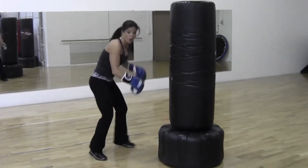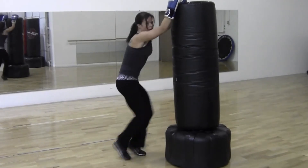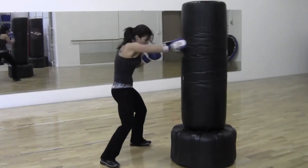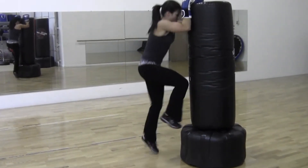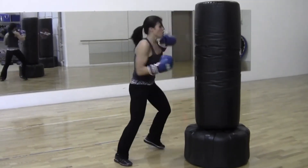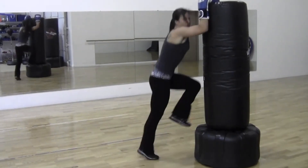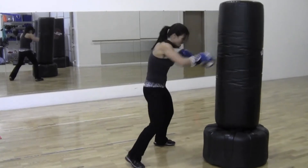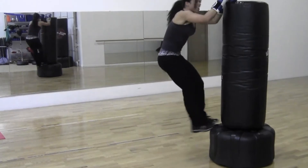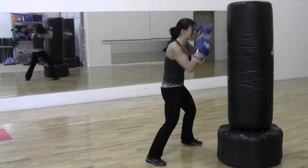Melissa leads through the full workout sequence, counting reps aloud: punches, pushups, and step movements, cycling through five rounds of the combination drill.